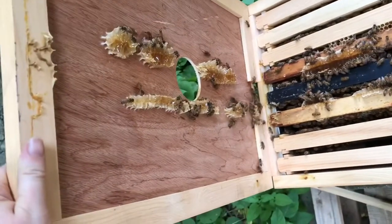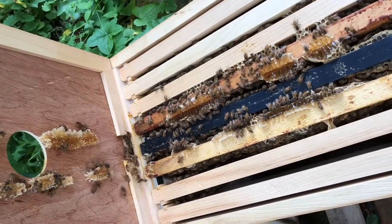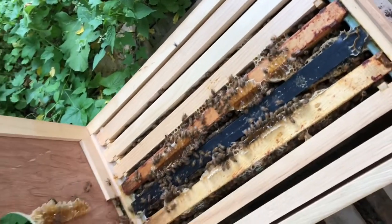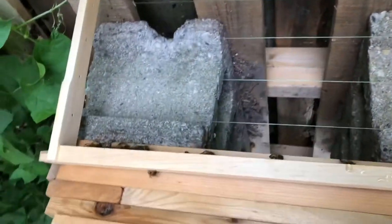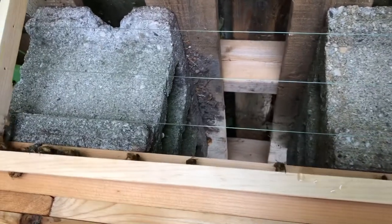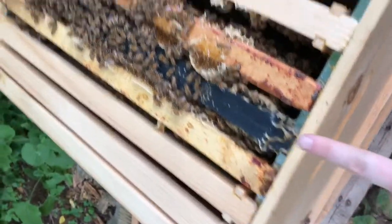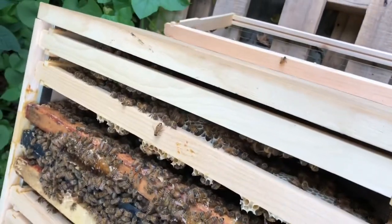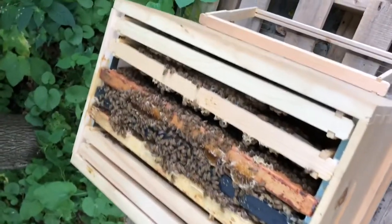I'm gonna scrape all this off but leave it nearby so they can still eat it. Unfortunately, they are definitely working on the other combs though — I can start to see that. I've pulled out one frame because it's easier to manipulate with one out. It's pretty much empty, although it looks like there's a group of bees that are starting to think about building comb on here, which is awesome. When you get your first set of these, the three frames in the middle are what's called a nuke — a nuclear colony.